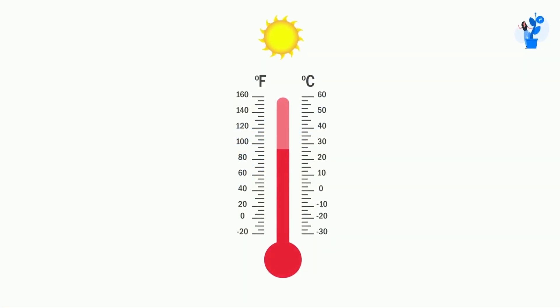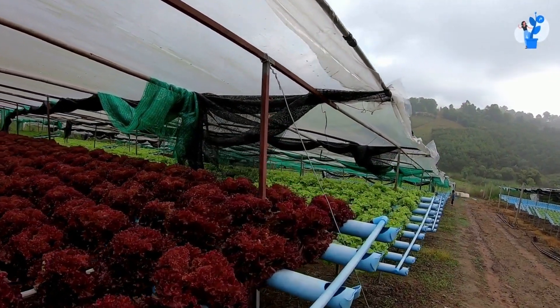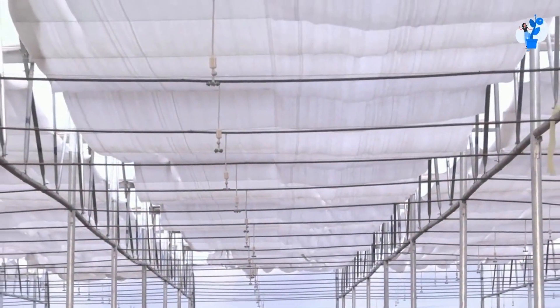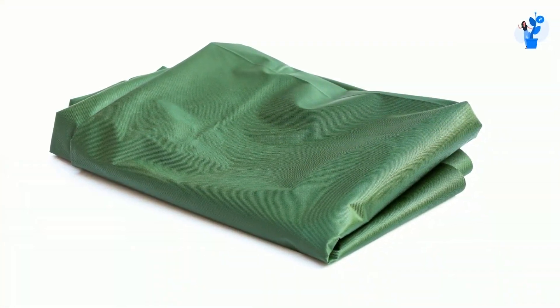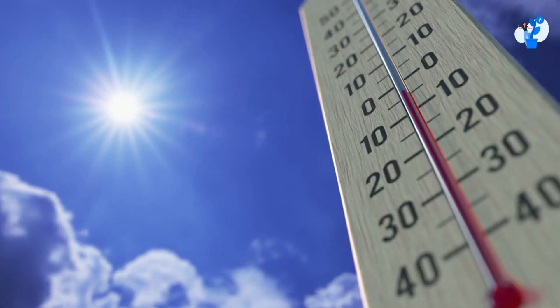If the temperature rises, the solution comes in two forms. The first is an outdoor solution: you should cover the open area with a thick sheet, like tarpaulin. By covering the open area, the temperature will drop in the daytime.